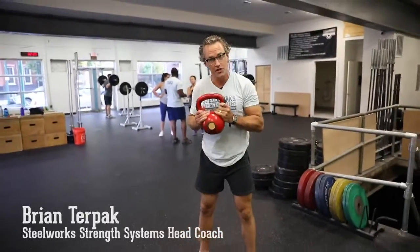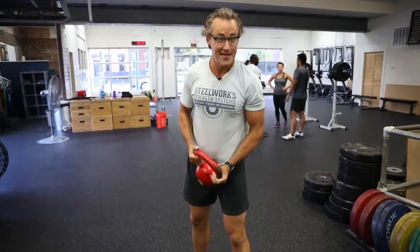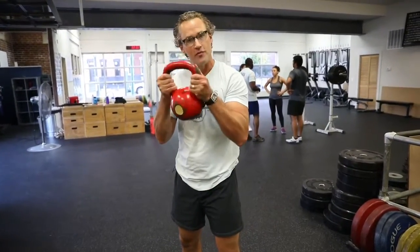We really love using the kettlebell here at Steelworks, and if you're going to be joining us this Saturday for our free community class at 10.30am, you're going to see a lot of kettlebell movements.